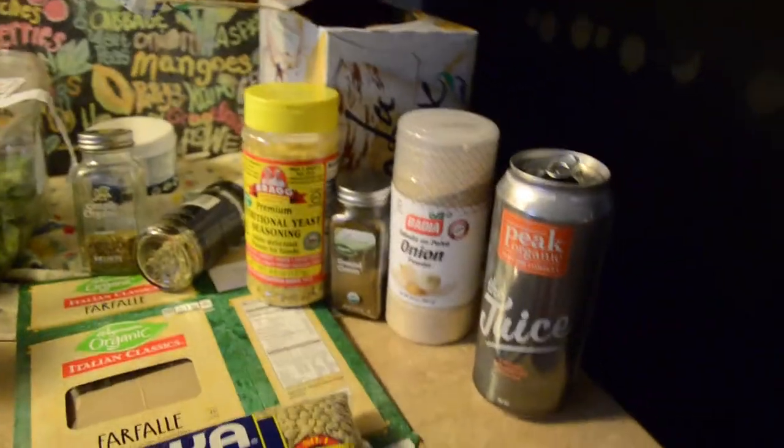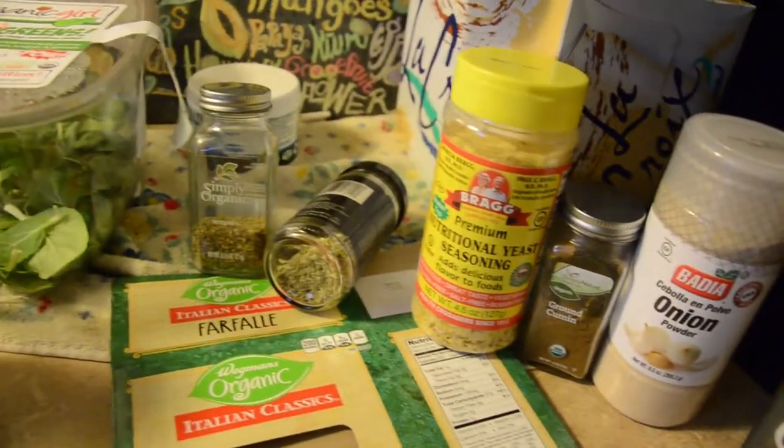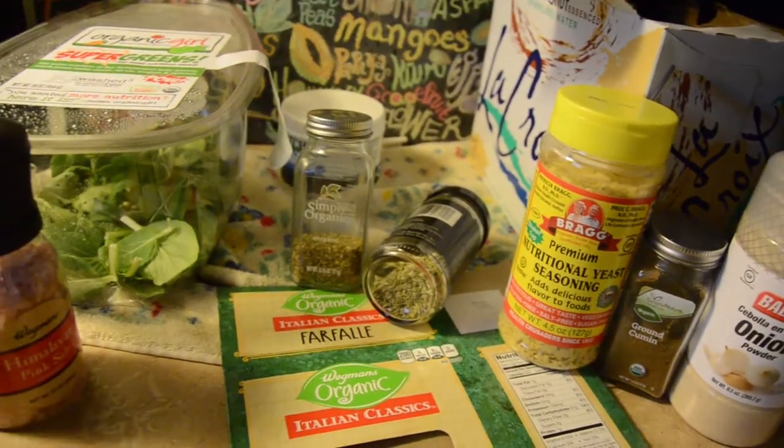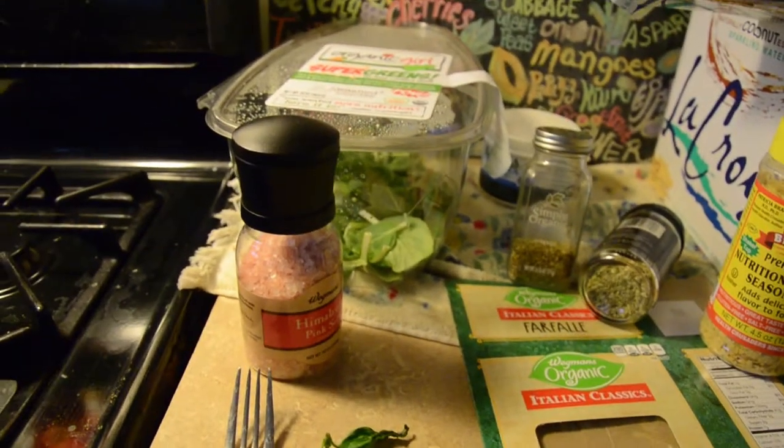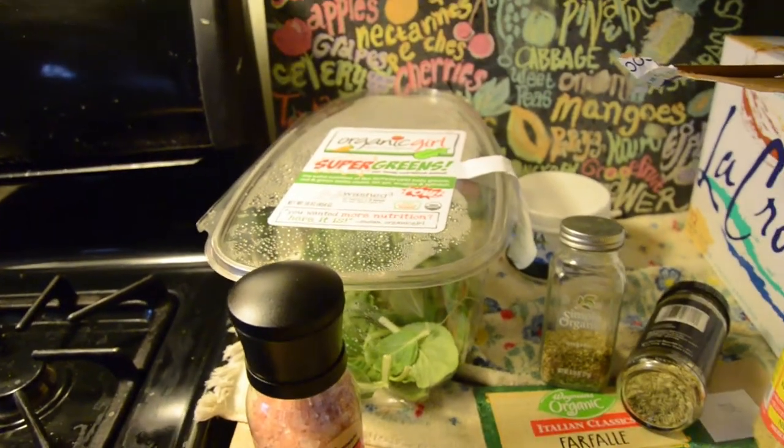I've got onion powder, brown cumin, nutritional yeast, fennel seed, oregano, basil, Himalayan salt, regular old dried Goya lentils, and some greens that I happen to have on hand.